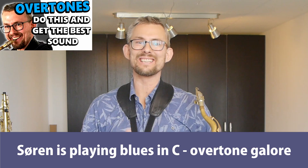Overtones also have a direct influence on your ability to play the falsetto register on the saxophone. All this leads to better control of the horn. Great sound also influences the ease of your technique on the saxophone. All saxophone players should practice overtones and get all these advantages.